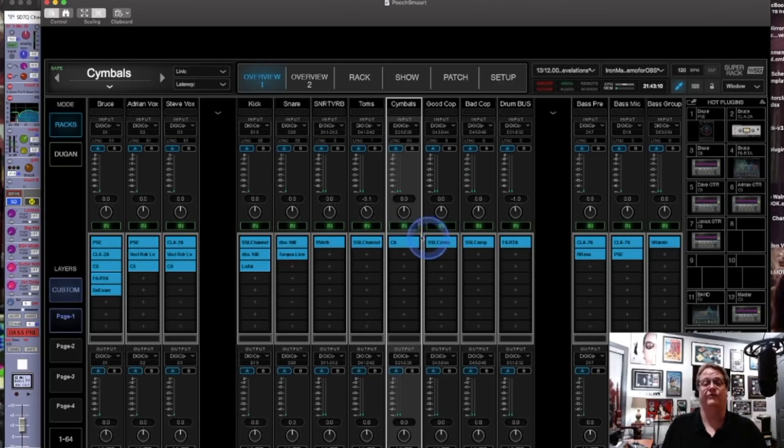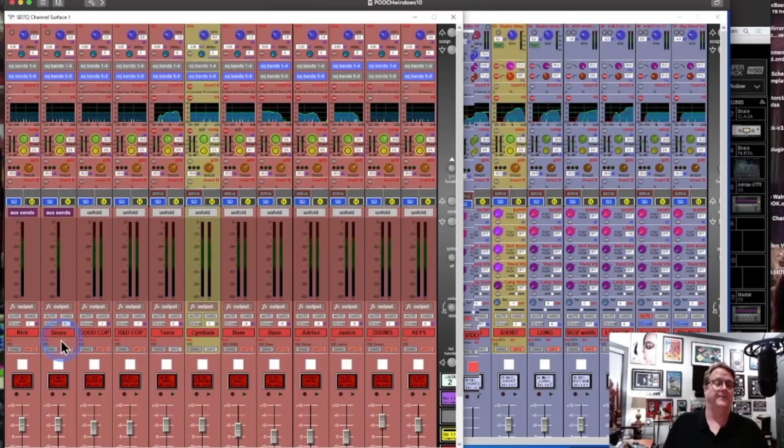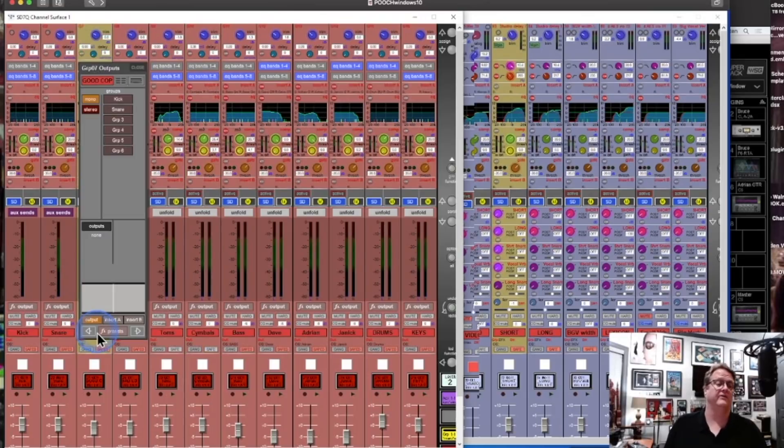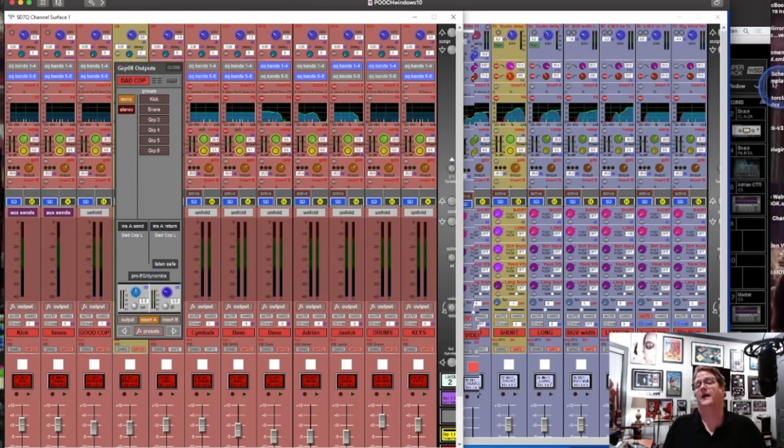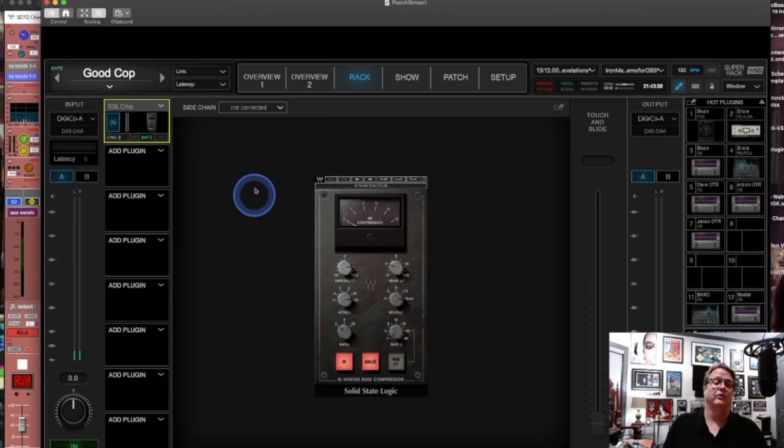Then you'll see Good Cop and Bad Cop — those are my usual drum bus groups. Good Cop is the normal kind of drum bus with an insert going to it, and Bad Cop as well. Coming back to SuperRack, it's pretty standard stuff: SSL comp on Good Cop — the threshold is down a little bit and the ratio is only 2:1. But if you look at Bad Cop, there's a major threshold happening with a ratio of 10:1. That's really my squash bus — my parallel drum bus.